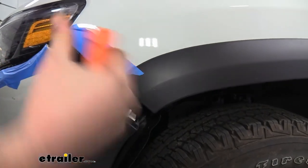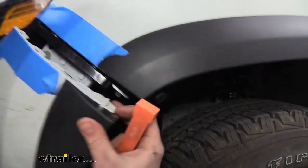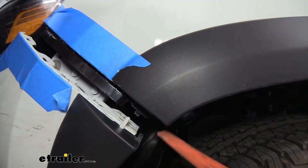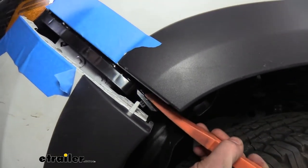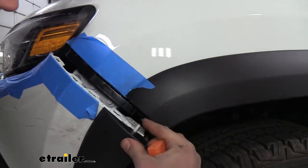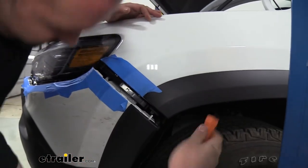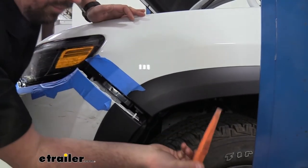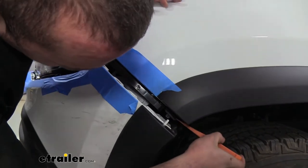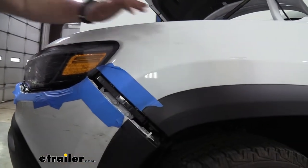Using a plastic trim panel removal tool worked well here since it won't scratch anything. This portion of the fascia sits between the fender liner and the black plastic — wedge the tool in there, push down and pull outward to get it past the fender liner opening. That drops it down and once that section releases, the rest comes out pretty easily. If you don't have the tool, a flathead screwdriver can work — just be careful and pry against the black plastic to push that metal clip down and out.